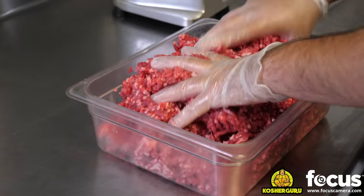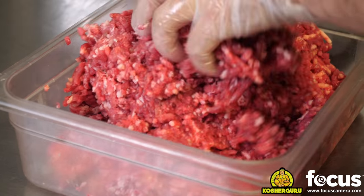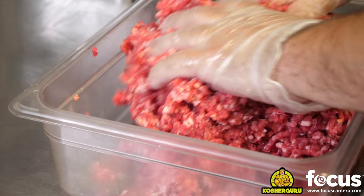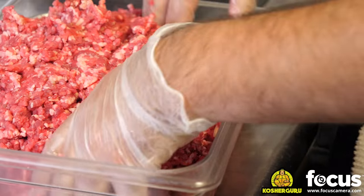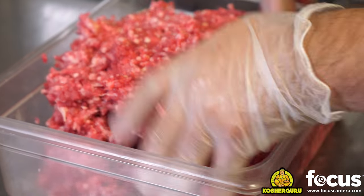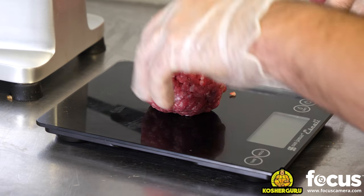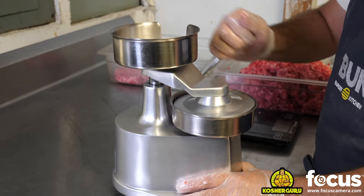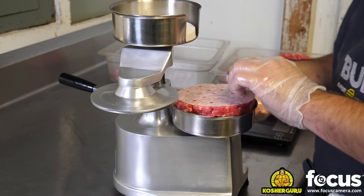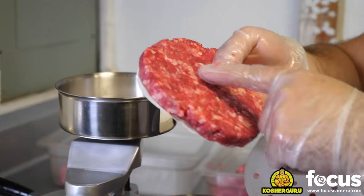The next step in the process is we're going to mix the meat a little bit. You don't want to mix it too much because the meat becomes tougher the more you mix it. I know some people add breadcrumbs and eggs, but you're not supposed to add anything into a burger — always leave it as is, you let the meat do the talking. Now we portion out our burgers into patties. This just flattens it out and compresses it a little bit, but not too much. As you can see, there's still lots of space in the burger so it doesn't get too tough.